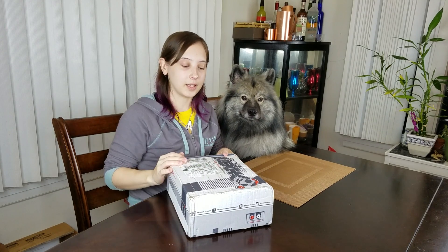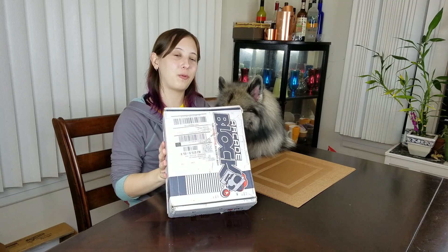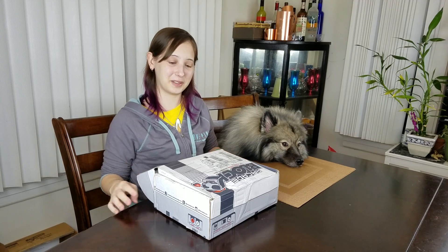Hello again, friends. I have an arcade block this time — it's September's arcade block. I don't think I've ever had one come quite so banged up before, so let's hope everything inside is okay. This is probably the worst shape I've ever gotten any crate in, so I'm scared.